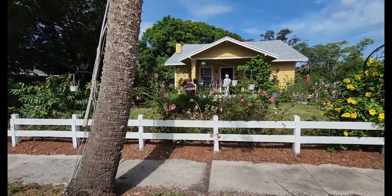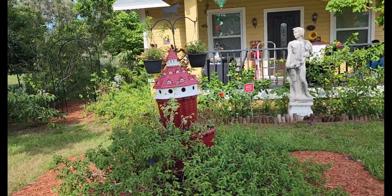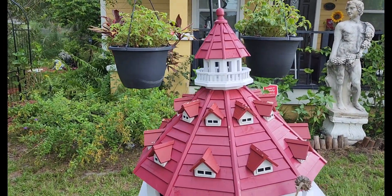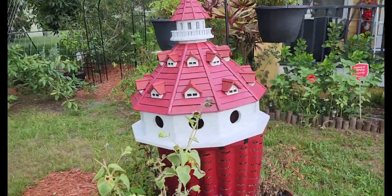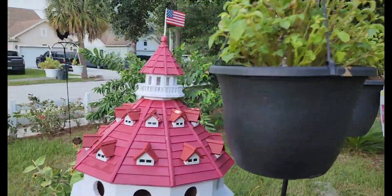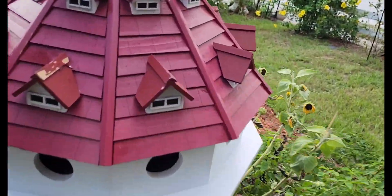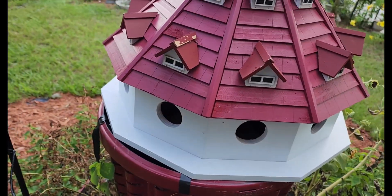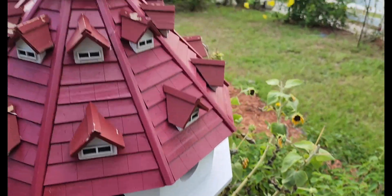Now let me show you guys the next thing — I got on my three-tiered basket. Everything is so hot, so don't be looking for flowers. Check out this birdhouse that I got from Home Goods — it's amazing, it holds a whole lot of birds. It goes all the way around.